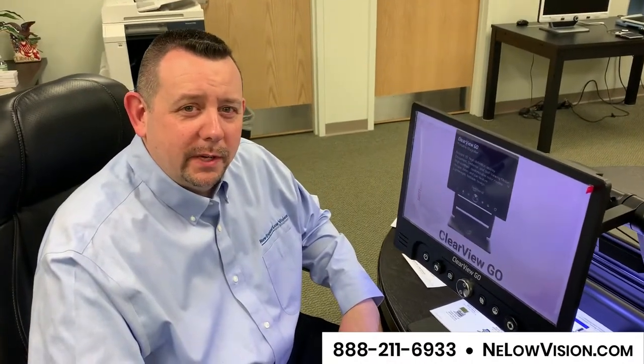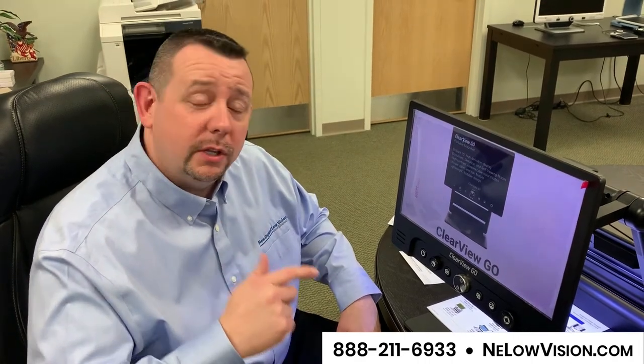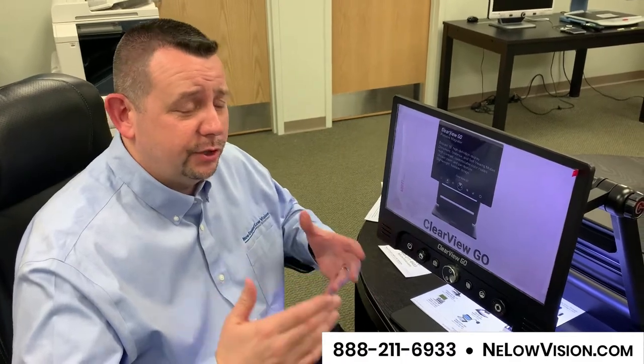Hi there. I'm David Keeler, General Manager with New England Low Vision. We're just getting ready to demo the new Clearview Go to an incoming client and thought this would be a great opportunity to show you what this product looks like right out of the wrapper.